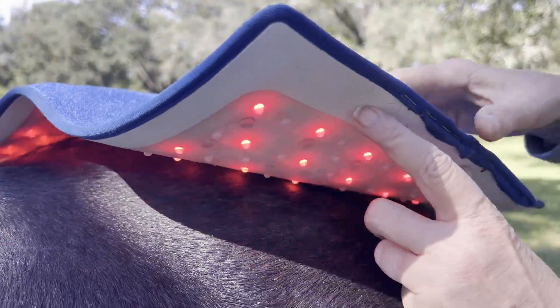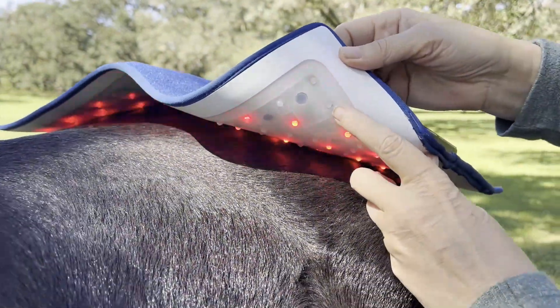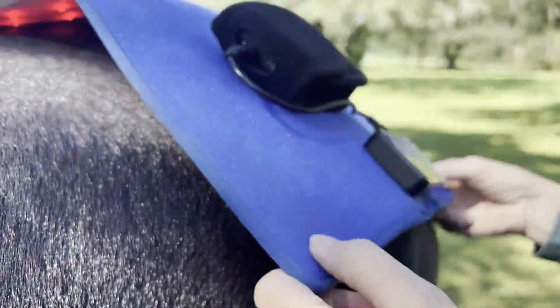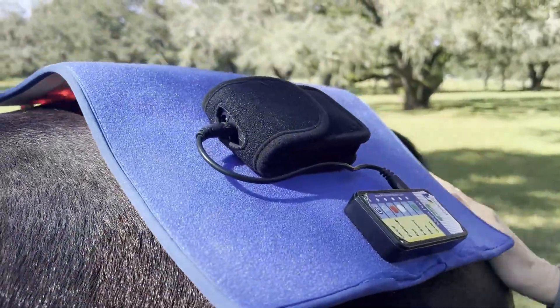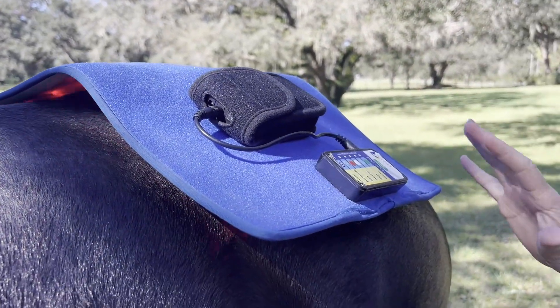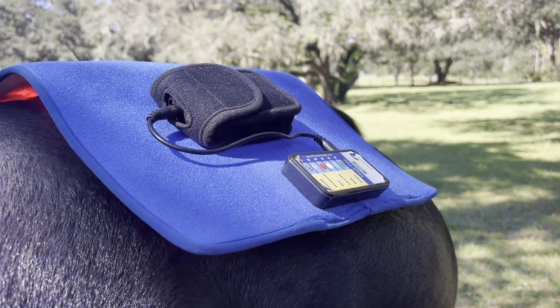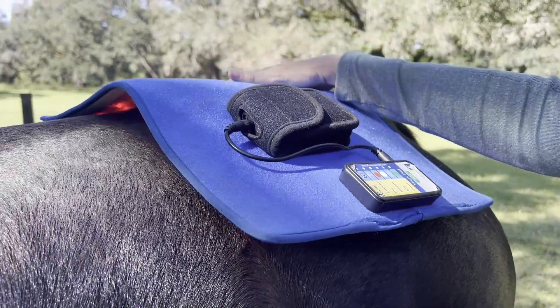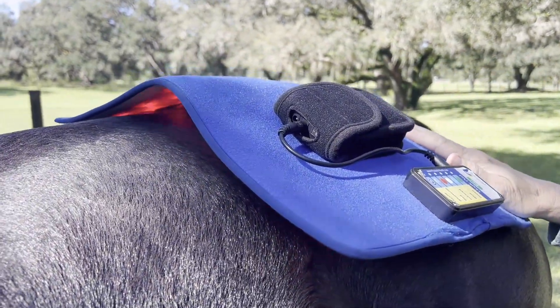The other super cool thing is — can you see these little nubbies here? They are built in to prevent the mat from sliding. So even though the system comes with velcro straps, this is an extra safeguard to prevent the Magic Mat from slipping and sliding around.